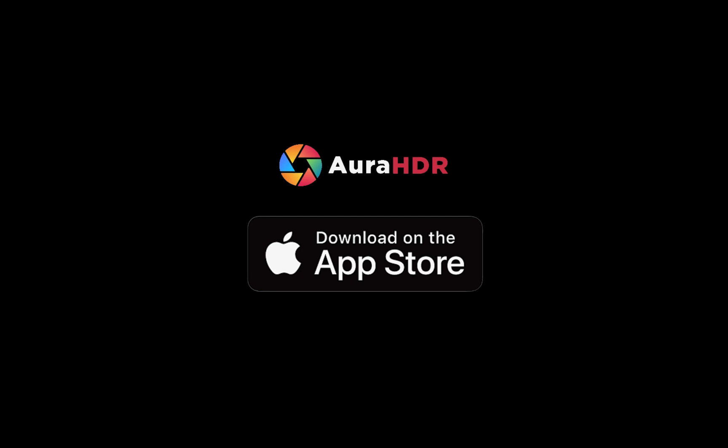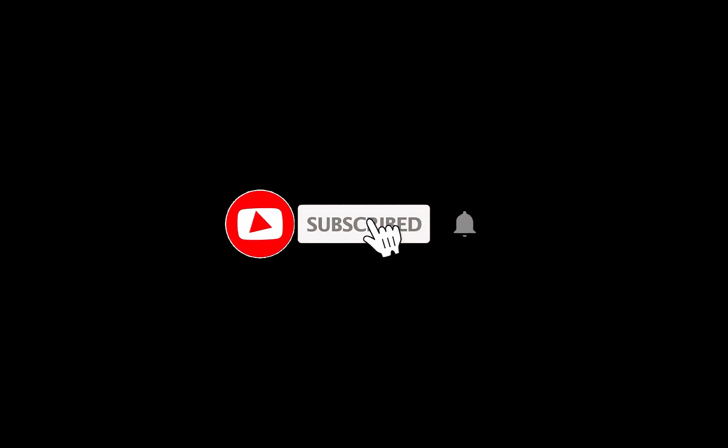With your purchase you help support this channel. Also don't forget to subscribe so you don't miss any of our videos on the iPhone HDR and RAW channel.